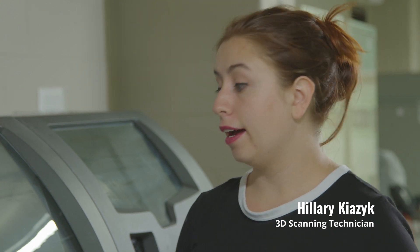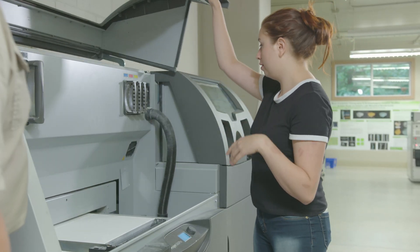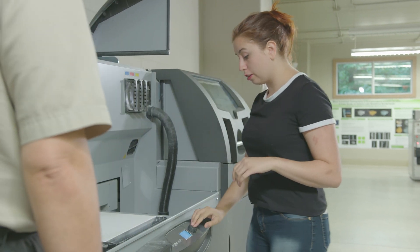So the print is done now, and what we're going to do is excavate them from the printer. That just means we're going to start a vacuum, remove all the excess powder, and then clean them up. See what the end result is. Okay, very cool. So what I'm going to do first is open the lid, and then next I'll start the vacuum.